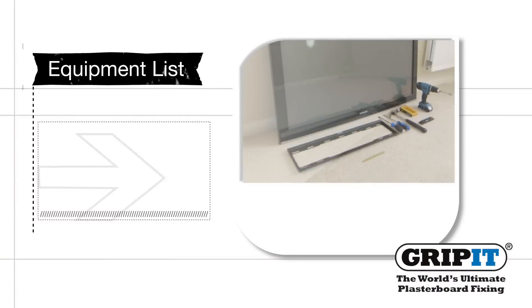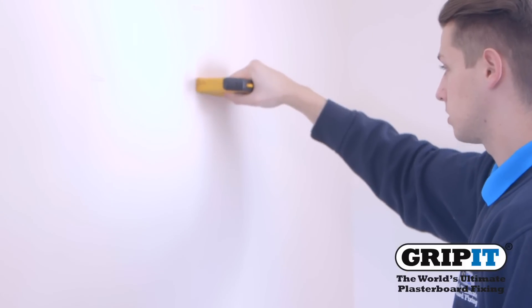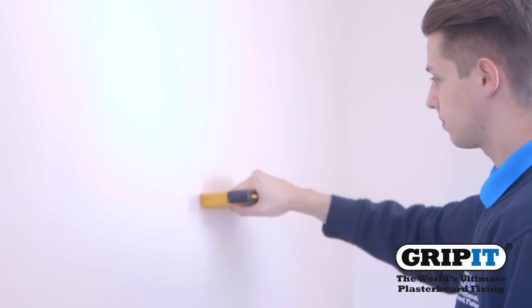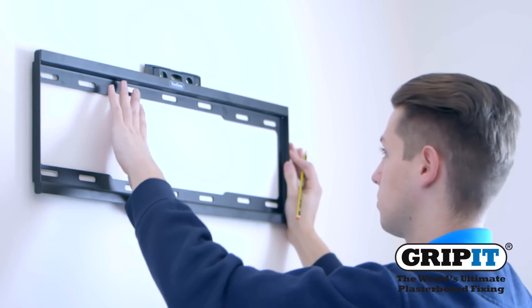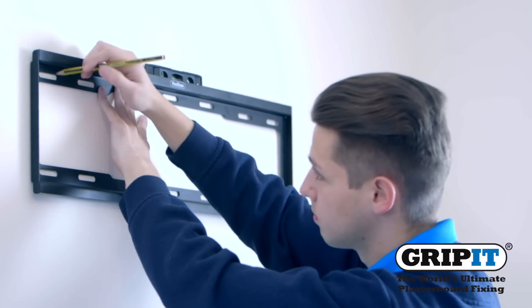Make sure you check you have all the equipment before you start. Before drilling, use a pipe and cable detector to ensure it is safe to do so. Mark out where you're going to be fixing your bracket. It is handy to use a spirit level to help position the TV correctly.